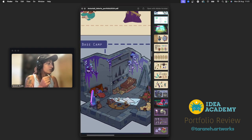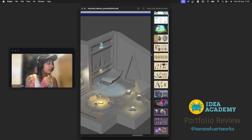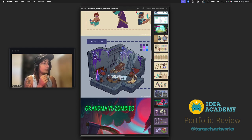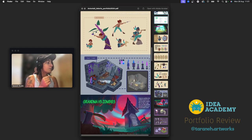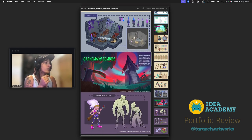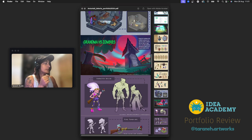The environment looks great — amazing. I love that you created a different flooring. I would still exaggerate it more — put this lower or this higher — breaking that big shape can help a lot with the environment. It looks great. Your colors and concept are awesome. Now we're jumping into another project: Grandma versus Zombies.